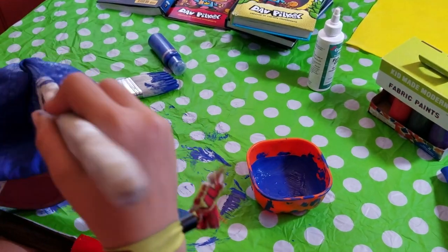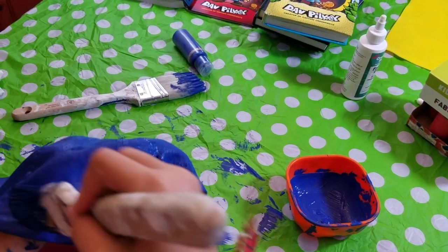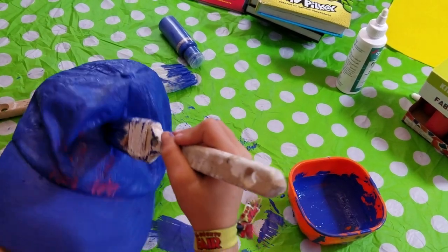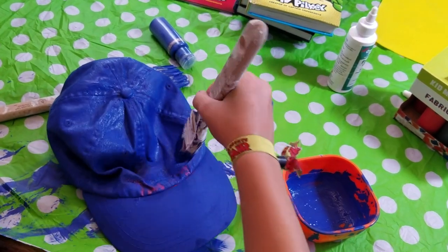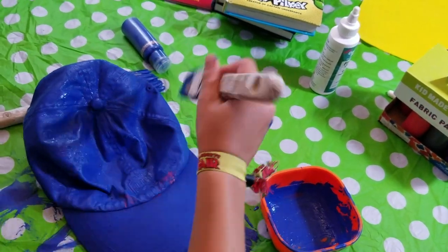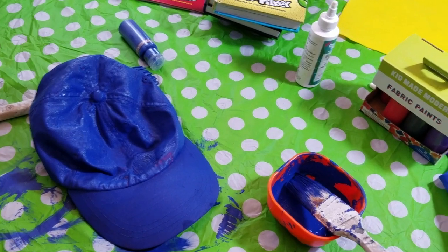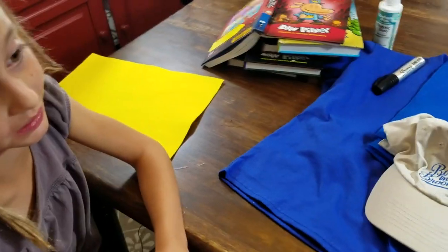We are almost done. It's got a few splotches on it but probably other people will not see it. So we got it — looking good! We have enough paint to cover that spot too, let's go for it. Got it on my hands but that's okay, we don't need to panic. That spot is covered! Awesome — looking good, perfect! I think this might be done. We just finished the baseball cap.